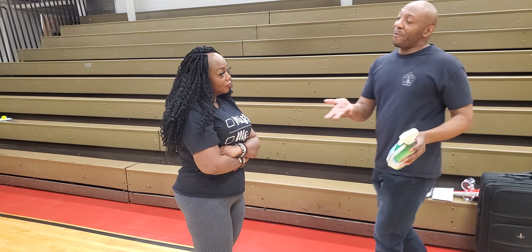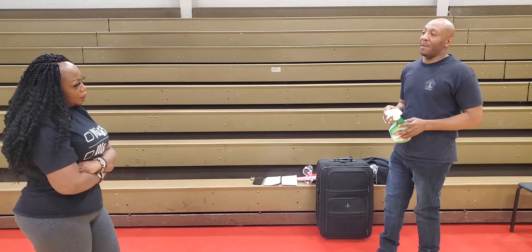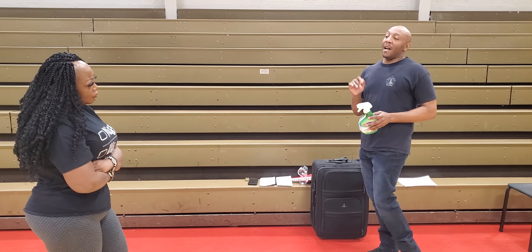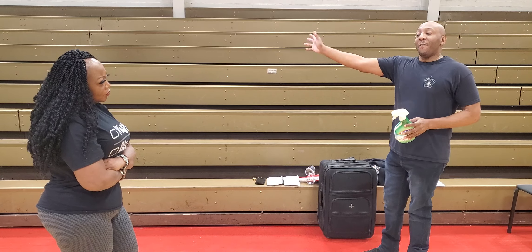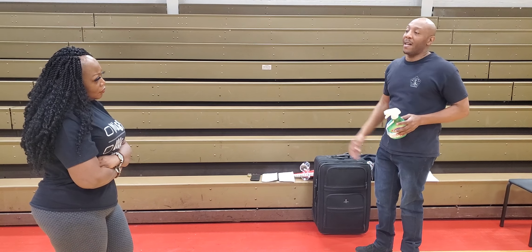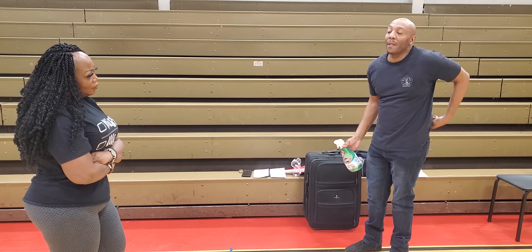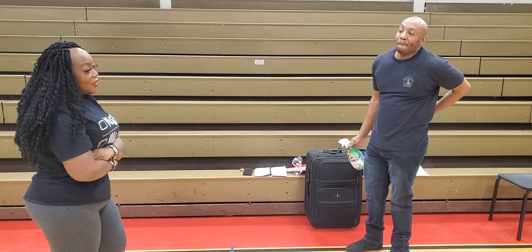So if I'm at home — this is just to help you learn, to simplify something — what's the safest place in the house if I'm at home and there's a home invasion? People are coming into the house, maybe one or two guys coming in looking for me. What's the safest place to be?